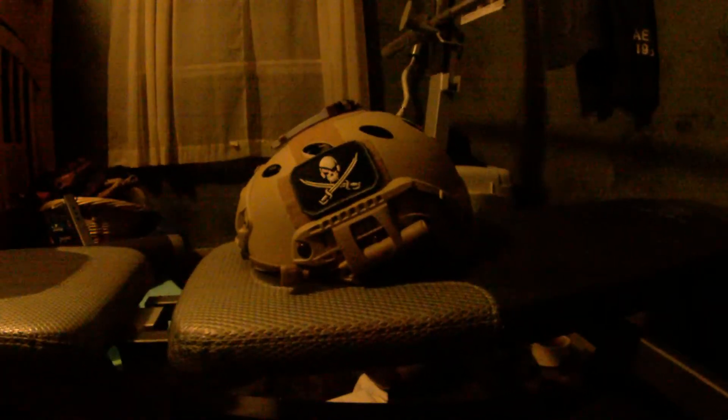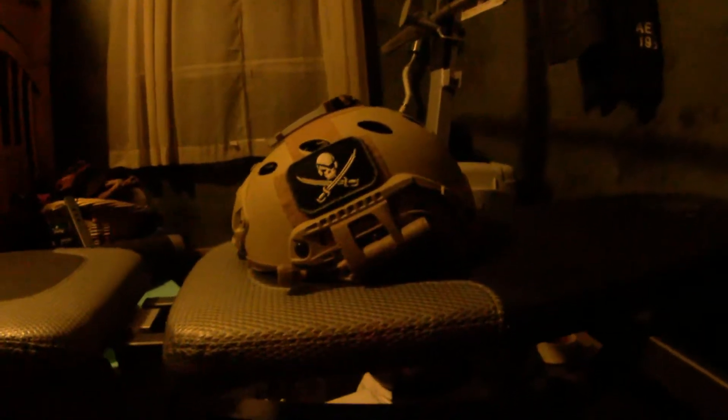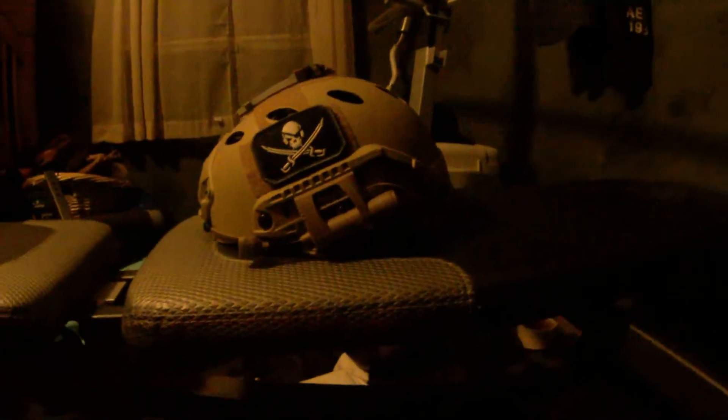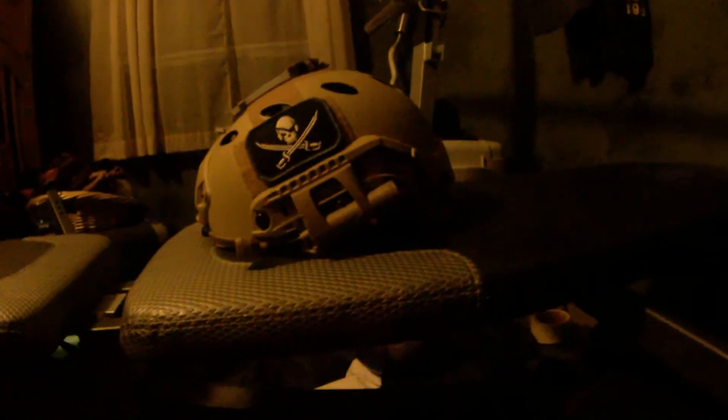Hi guys, this is Kirk from Liedmont Pedersoft. I'm going to be doing a quick review and overview of my Night Evolution MPLS Charge light.